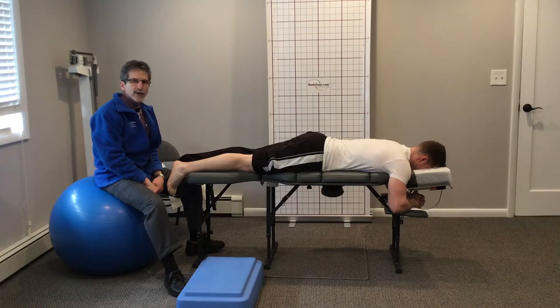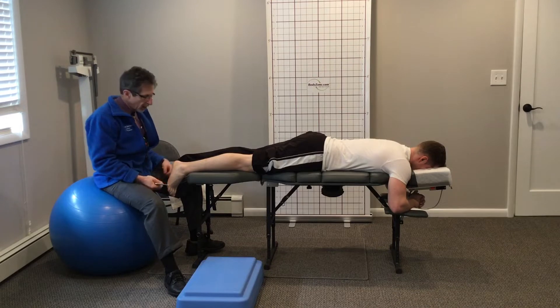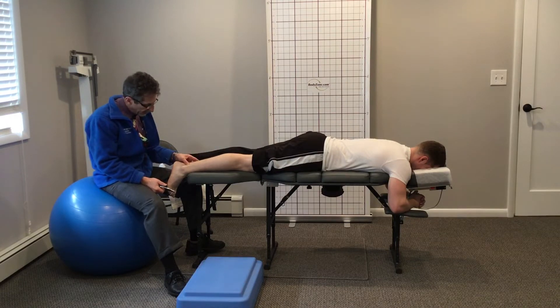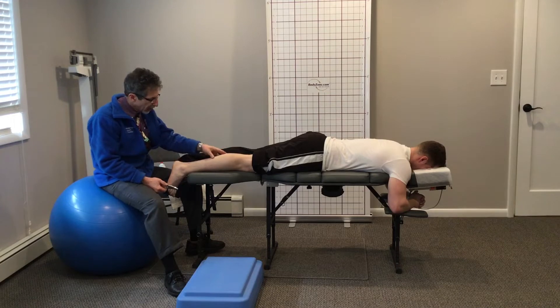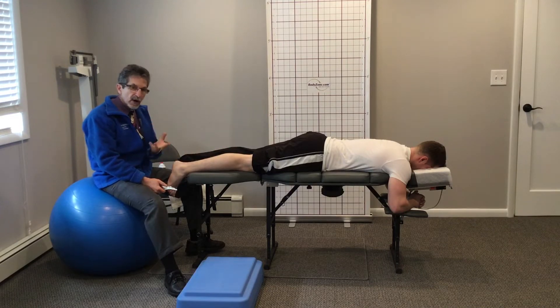It's a great day to talk rehab. I'm Dr. Donald DeFabria and we're going to continue our discussion of Achilles tendinitis and tendinosis. We talked about the anatomy of the Achilles on a previous video, and today we're going to talk about management of the soft tissues to help stimulate healing, and then we'll have a follow-up video that's going to talk about the active care of the rehab.